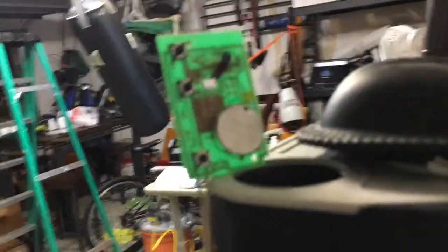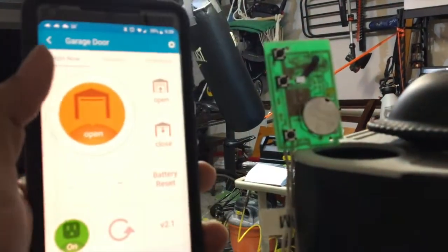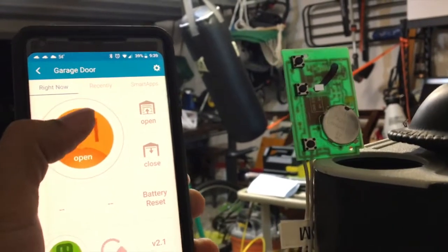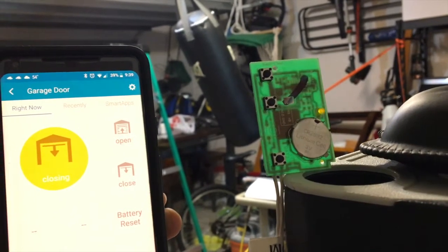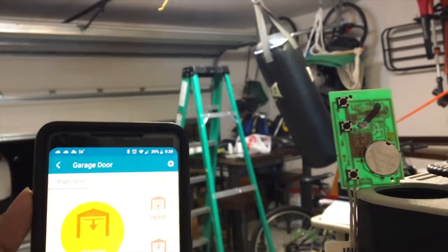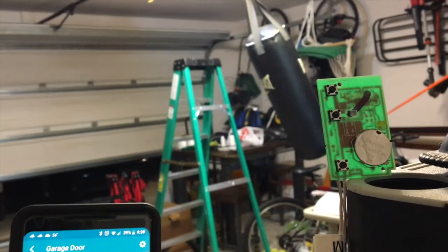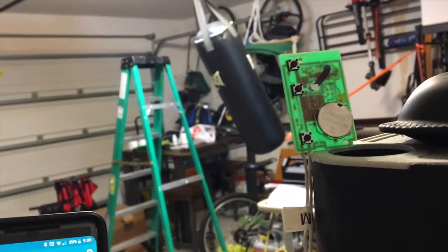The GoControl garage door opener is plugged in right here to this outlet and is wired to the remote, which is right here. Now with my phone I'm going to go ahead and close the garage door. That light indicates that the connection was bridged and that the garage door closed.